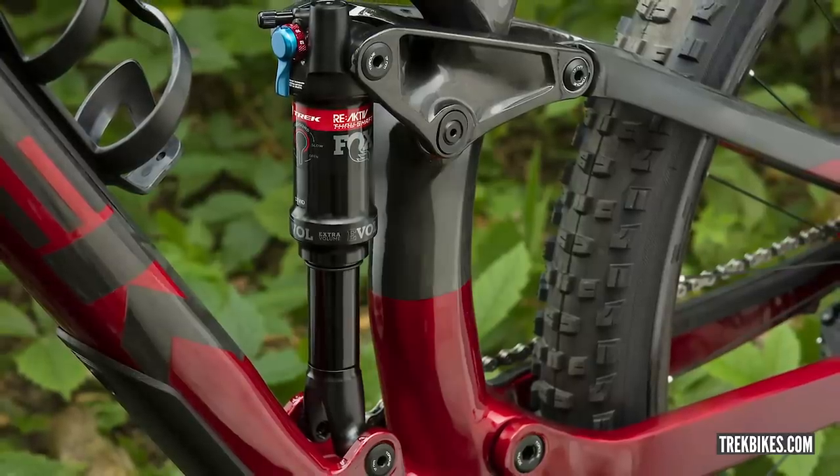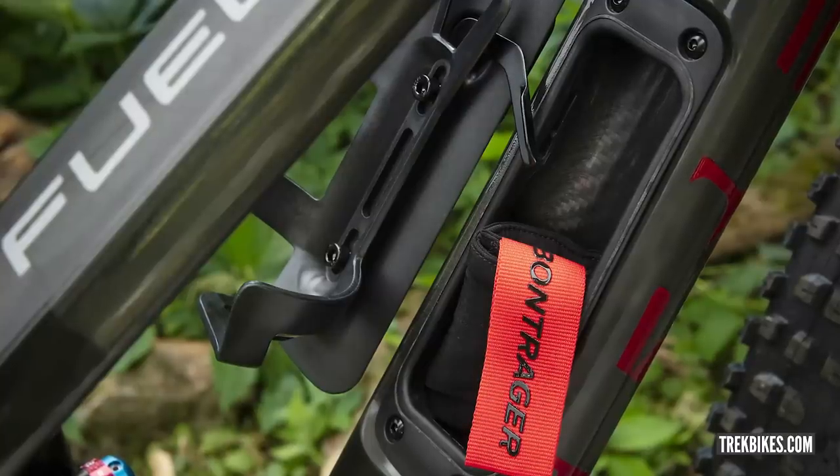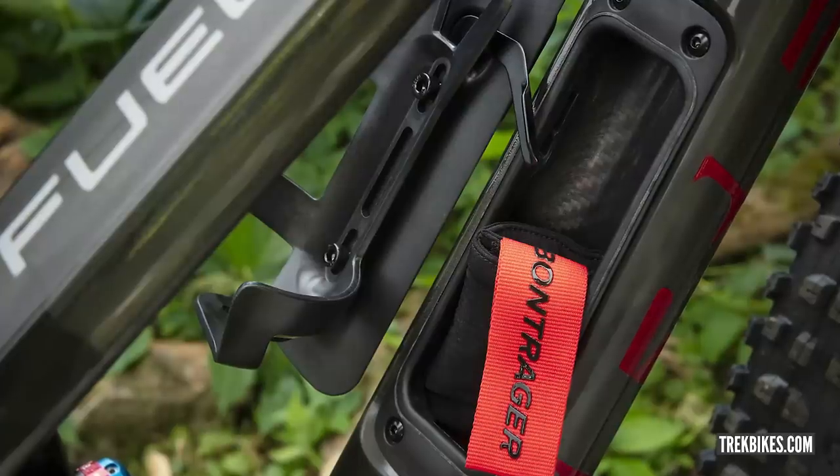The Trek Fuel EX loses the full-floater system, which allows the shock to be compressed from both bottom and top — enabling a stronger, stiffer chainstay design with no compromise. It uses their Reactive Shock technology, which is a through-shaft shock. It's also taken a tip from Specialized by including in-frame storage on the down tube, with a cool latch system for access. And it's available in Trek's custom color program, Project One — basically any paint scheme you can imagine.